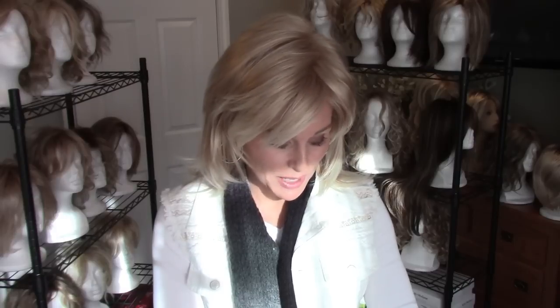Everybody wants to know about all kinds of wigs, and so this was just a wig that I picked up on a clearance rack a few weeks ago. The name of this wig is Jade by Rene of Paris in the color Vanilla Lush, and I think I got it for less than $50 on clearance, so I just wanted to try it out.